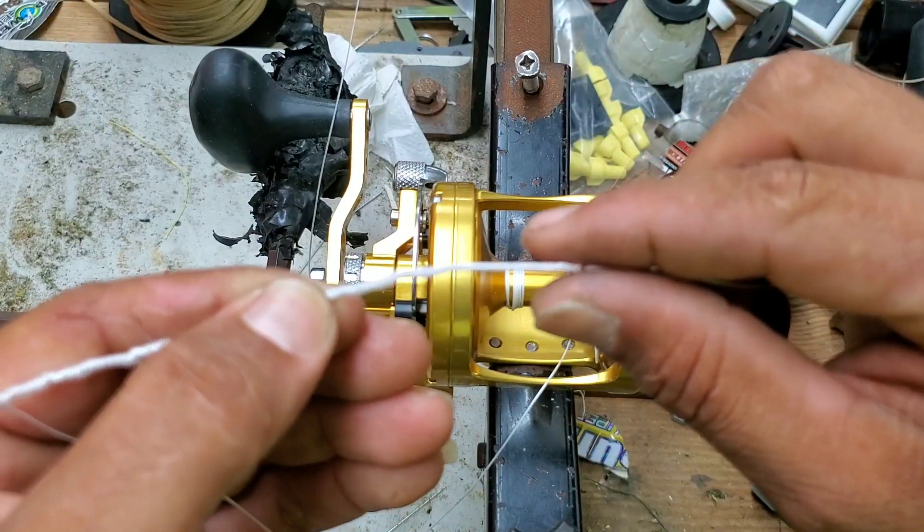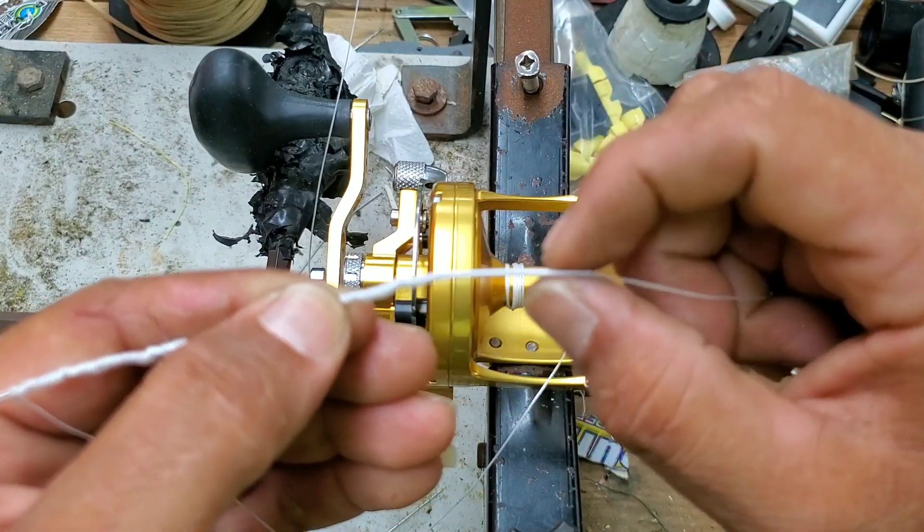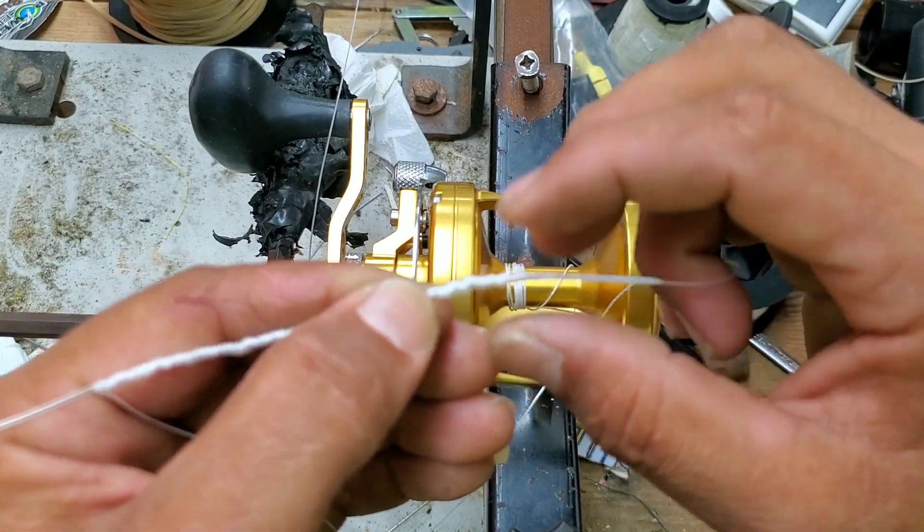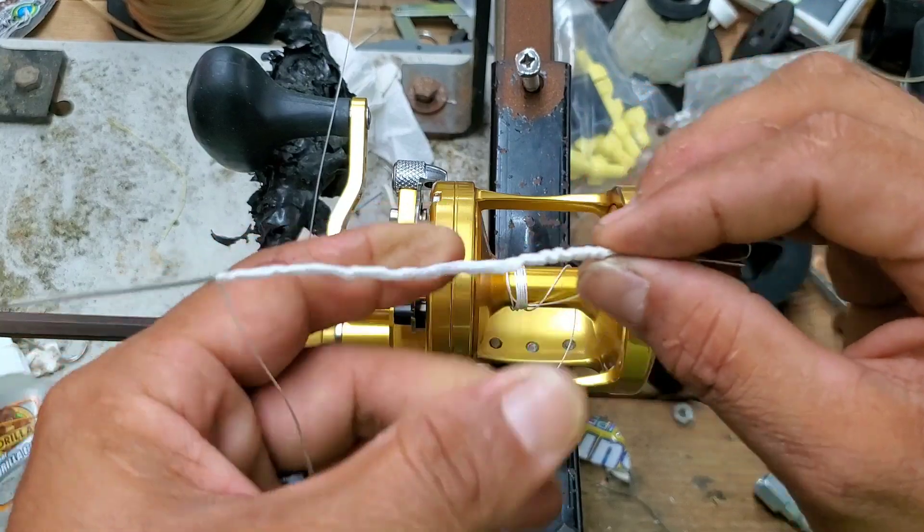And what I want to do is go at least a foot into it, take it back, so I can lock it in.